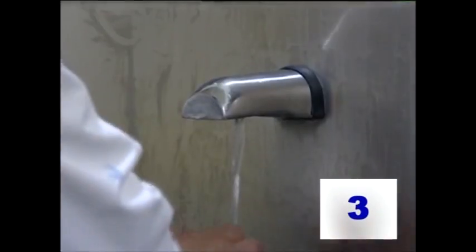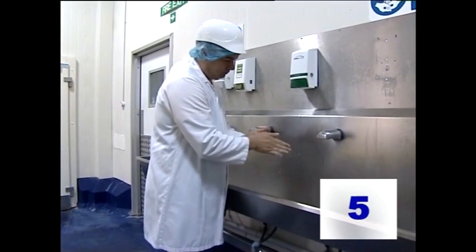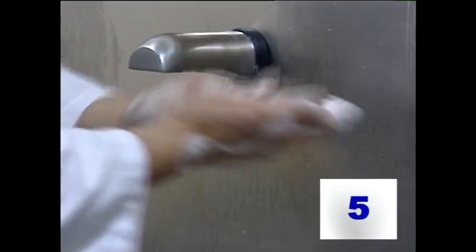First, wet your hands with water that's hot, but not too hot. Apply the soap, which should be liquid and bactericidal. Rub the soap into your hands, making sure that you rub palm to palm. Rub between the fingers palm to palm. Rub between the fingers palm to back of the hands. And rub the backs of your fingers on the palm of your hand.